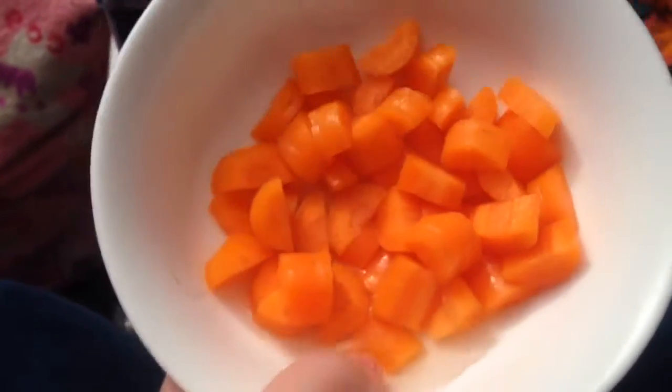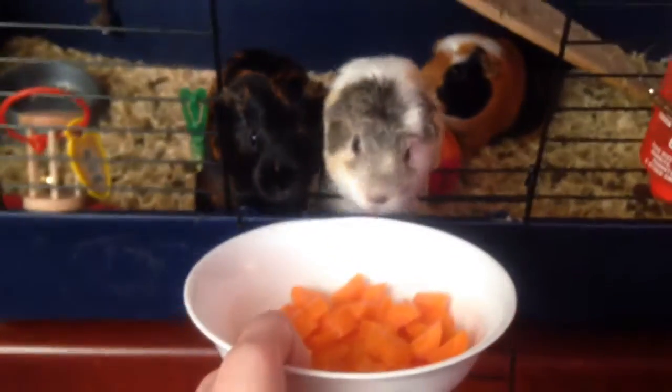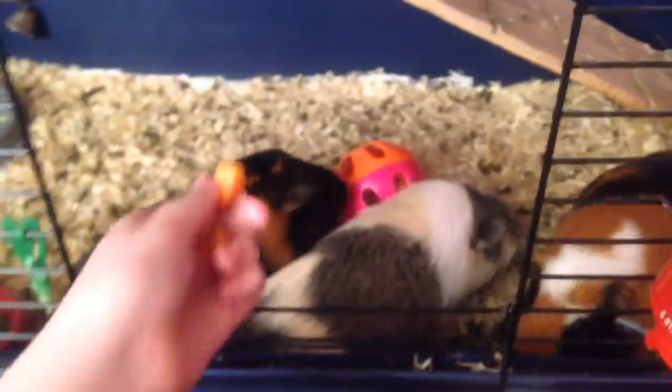I've chopped up some carrots in a bowl. If you want advice on what foods your guinea pigs can and can't eat, please check out my other video on my channel - that will give you help and advice on that. These are carrots, one of their favorite treats, so let's give it to them.